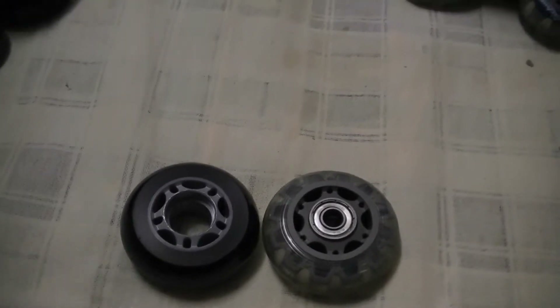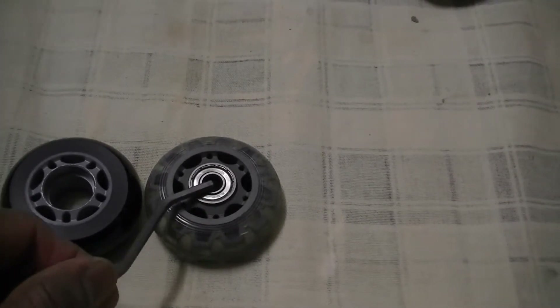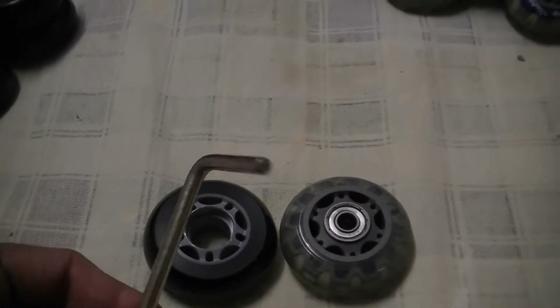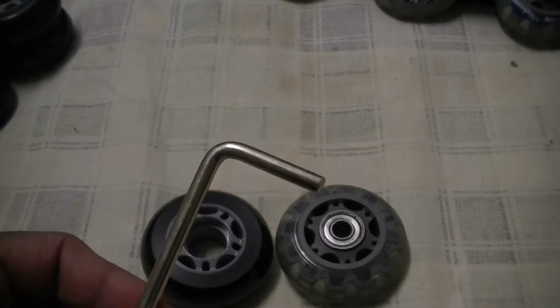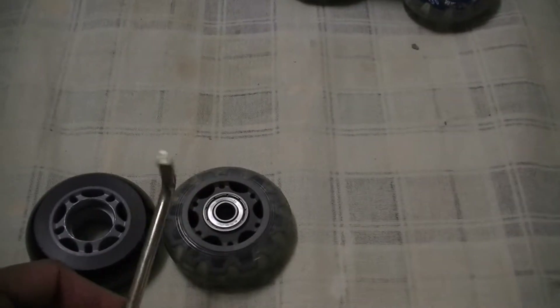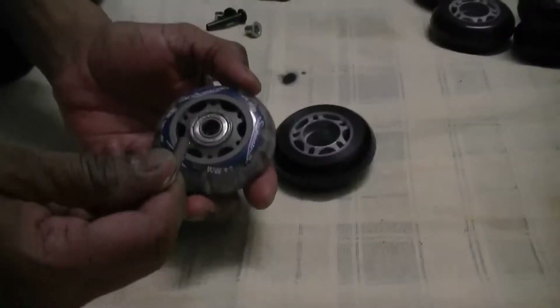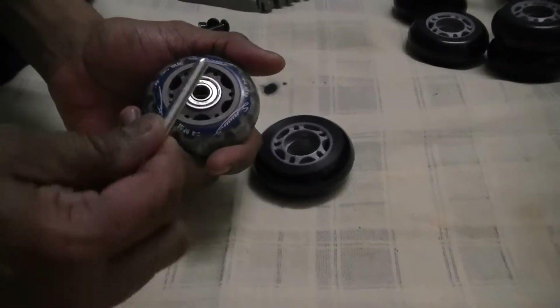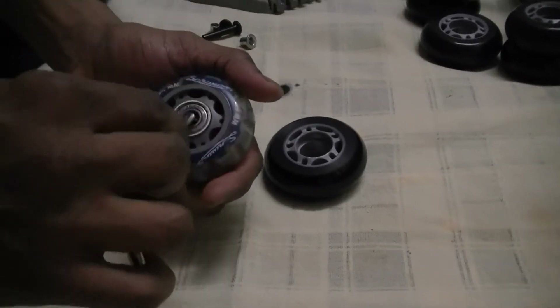Now to remove these bearings, you will find online different tools, but I am going to use one simple tool — just a rod — to remove the bearing. Let me show you how to remove the bearing from this roller without using any special tool. Just take any simple bar which you can insert inside the bearing.